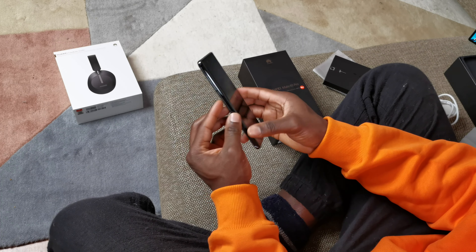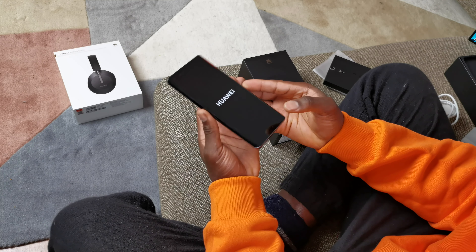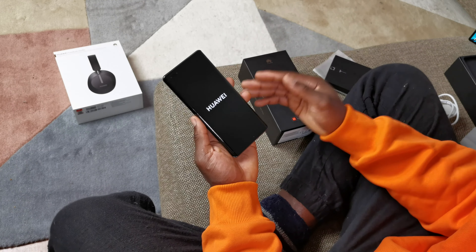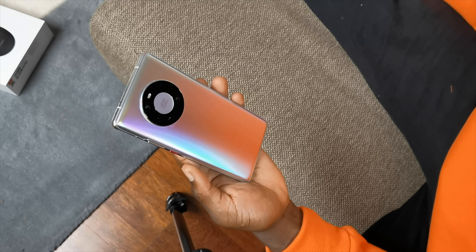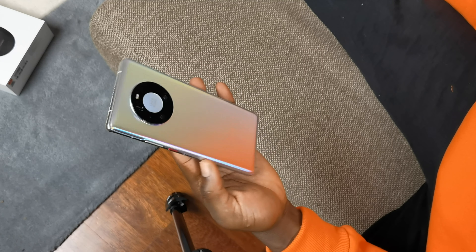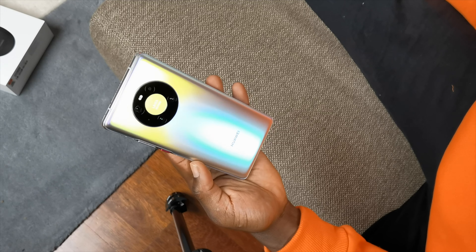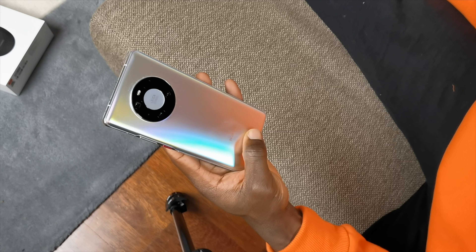Let's switch the Mate 40 Pro on and see what it's all about, talking through all the specifications. One thing I notice is they have a screen protector already pre-installed, so you don't have to go out and buy one straight out of the box. This is the Mystic Silver version - I've swapped them around because I like this color. You can see how the colors shimmer and shift as you move it around against light. It's got a nice matte finish which gives that extra grip in hand.